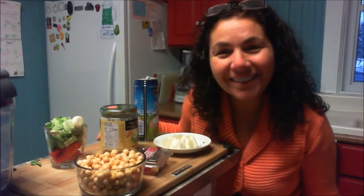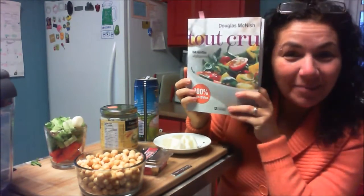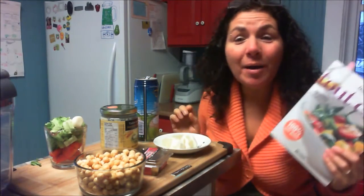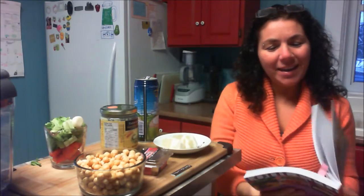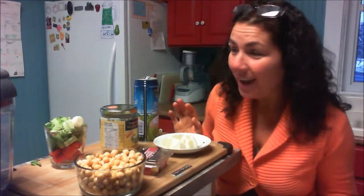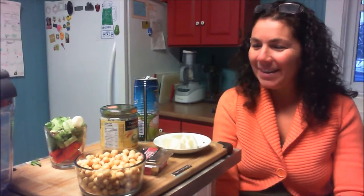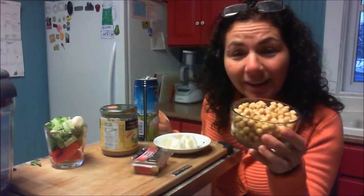Good morning everybody, this is Denise at Fruity Paradise Island. This morning I will make a recipe from my new book that my daughter got me — all raw, except I will modify it to make it lower fat. It is a raw chickpea hummus, and I have modified a few ingredients.